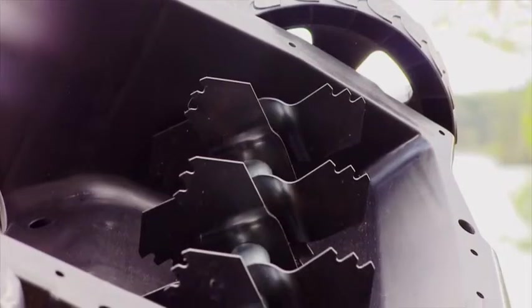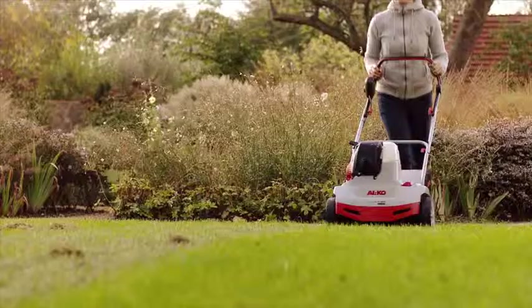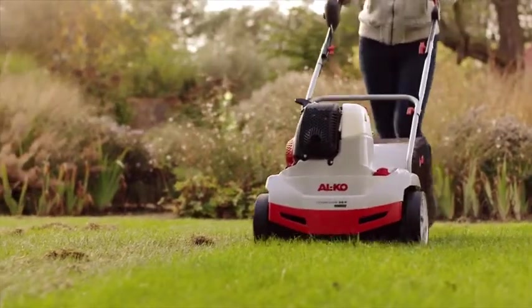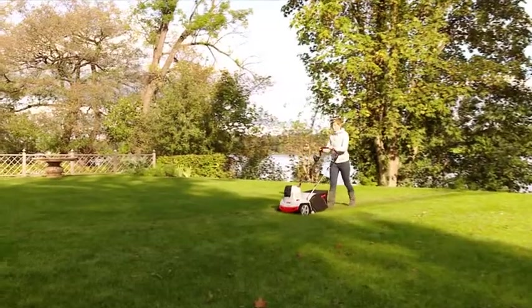The scarifier roller has three-stage steel blades which guarantee thorough removal of moss, thatch and plant remains. The efficient steel spring hooks of the aerating roller penetrate the earth, ensuring that nutrients reach the grass.